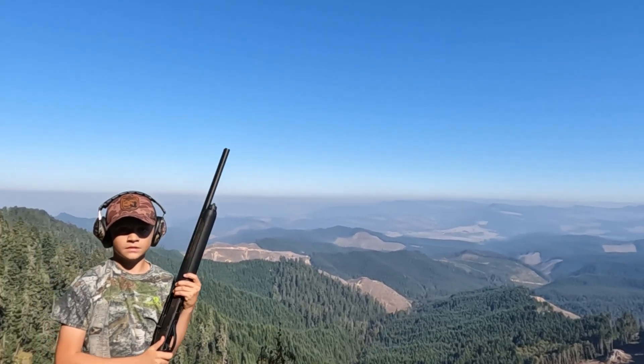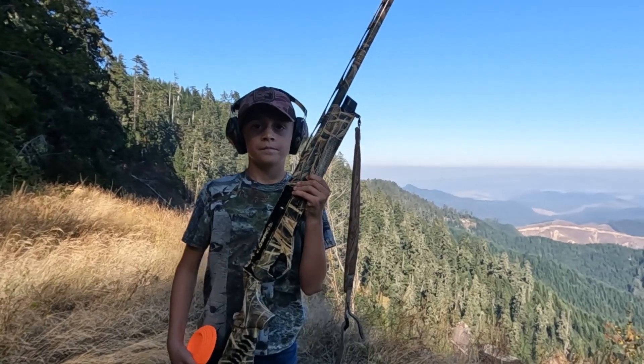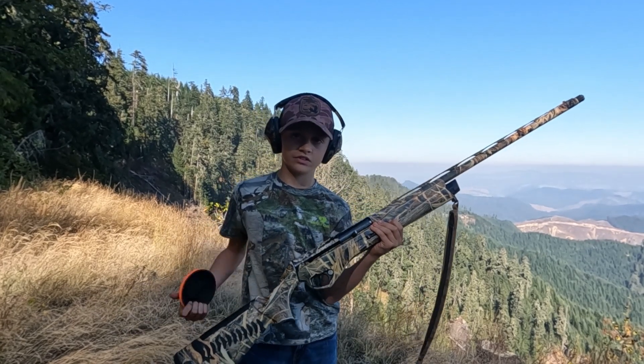I've got a Remington 1187 20 gauge gas-operated and let's test the recoil. Nice shooting. Let's get to the next gun. I've got my dad's inertia system 12 gauge and I'm going to be testing the recoil on it. Let's go.